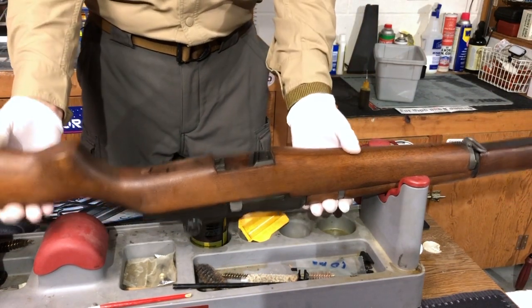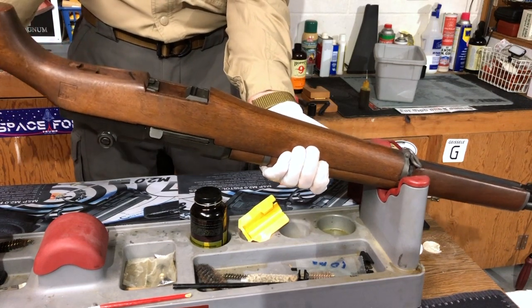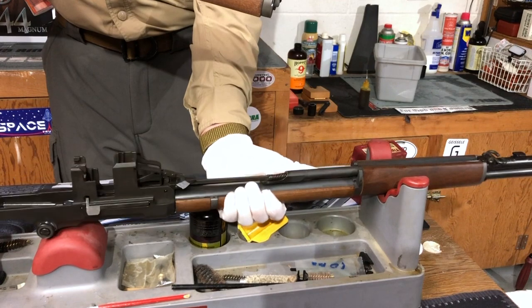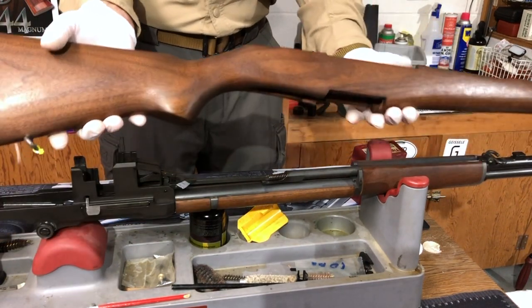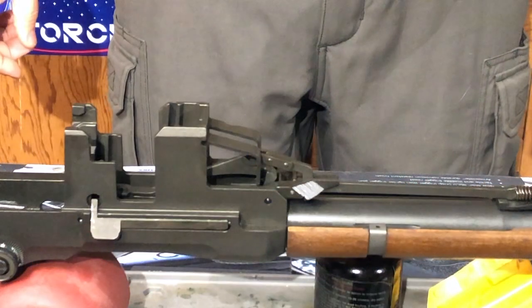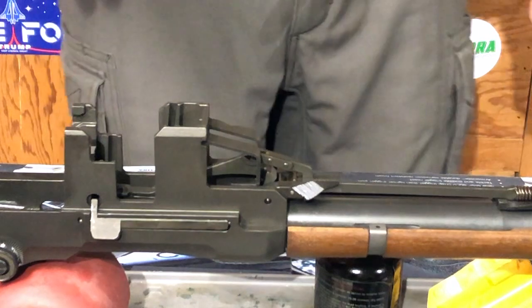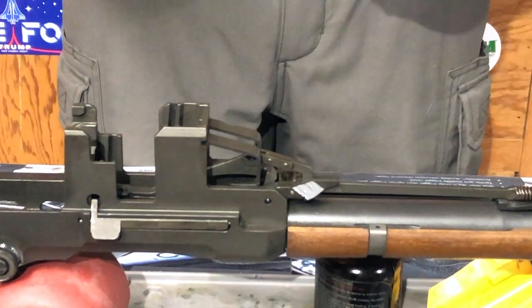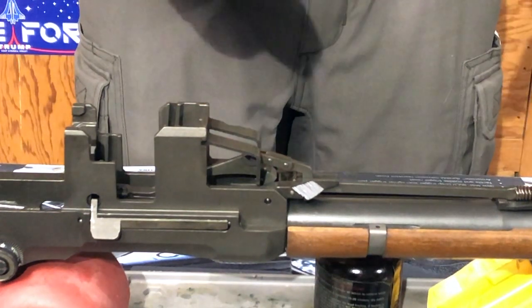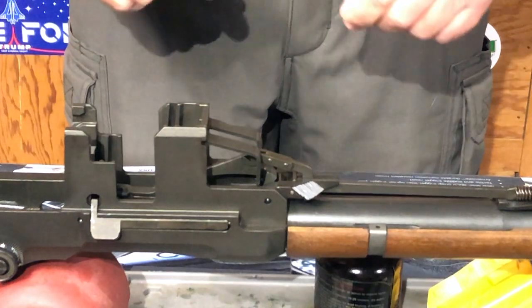Moving on with our disassembly — I'm going to raise the rifle up, support the hand guards, and strike the butt stock with the palm of my hand a few times to release that portion of the stock. I'm not going to be doing anything with it other than setting it aside. At this point, if you're not familiar with disassembly and reassembly of the M1, you should take your phone and snap a few pictures to see exactly how all these parts are oriented, because when you put it all back together everything needs to be oriented exactly as it is right here.